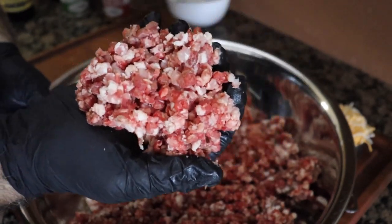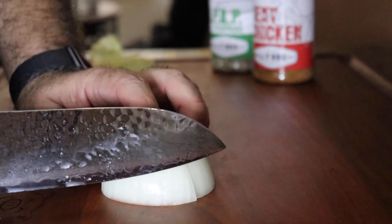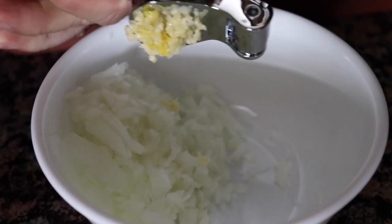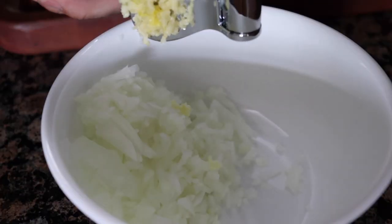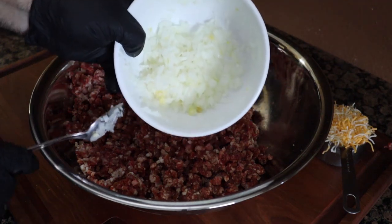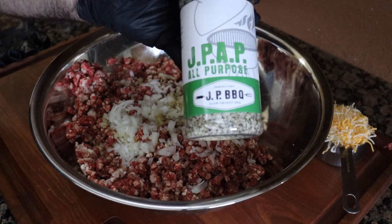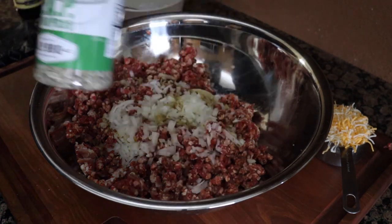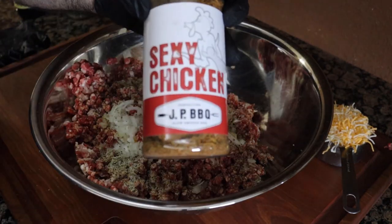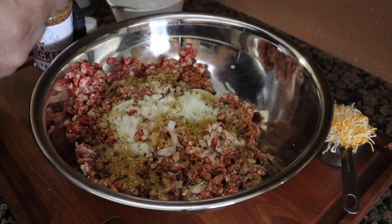If you squeeze it too hard, it'll get too dense — you don't want that. So we're going to cut half of an onion, nice and diced, very finely. We're going to mince some garlic, or if you've got a garlic press, use a garlic press — put maybe two cloves of garlic in this mix. Two teaspoons of Worcestershire sauce. We're also going to be adding some seasoning: two teaspoons of JPAP and two teaspoons of Sexy Chicken. That's going to give it a nice added flavor to our mix.